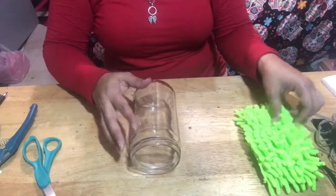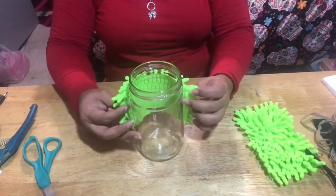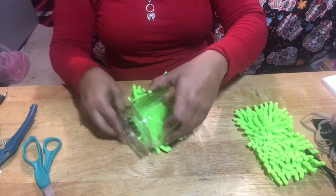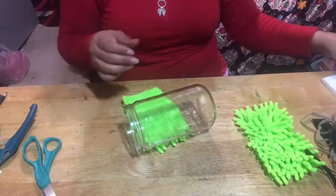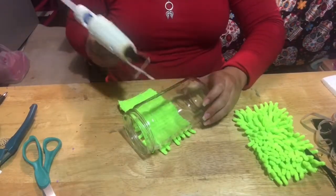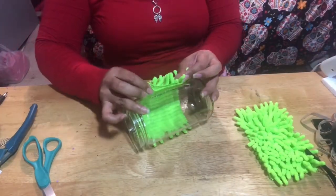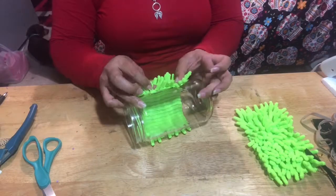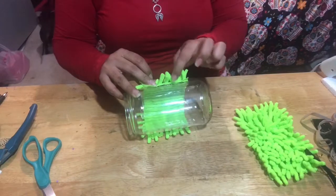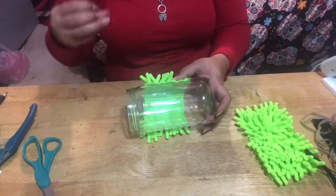I'm gonna start with the body. What you want to do is just start placing it wherever you want to. This is a tall jar, so I kind of placed it in the middle. By the way, I cut the little fabric in half so you can go all the way around.